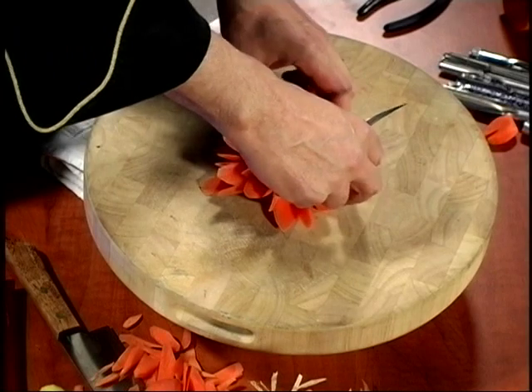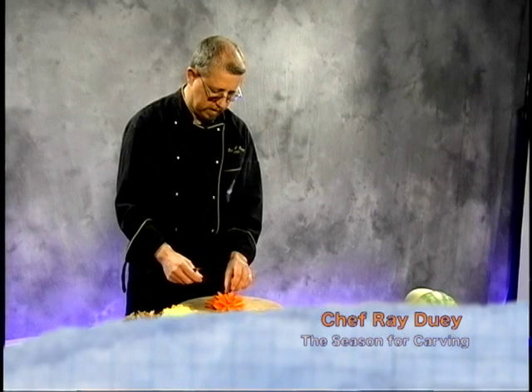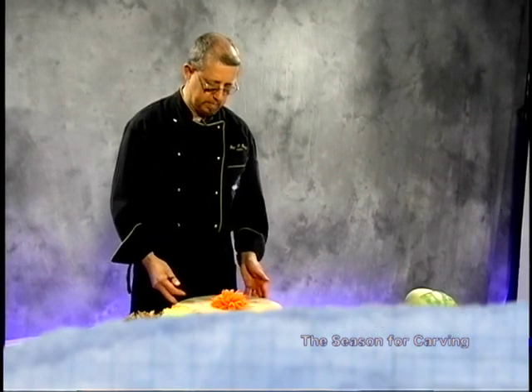If we want to make this a little tighter, we'll just push these in a little bit closer. And there is our centerpiece — the carrot chrysanthemum. Done.